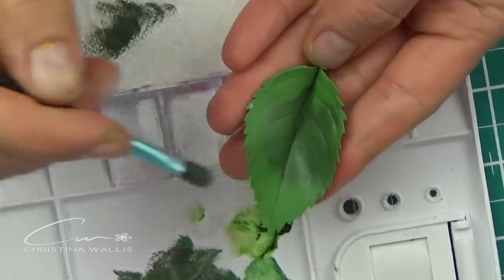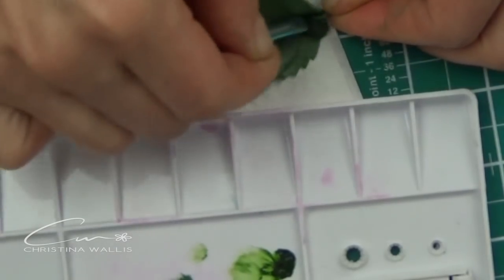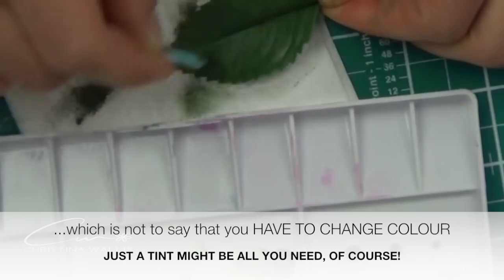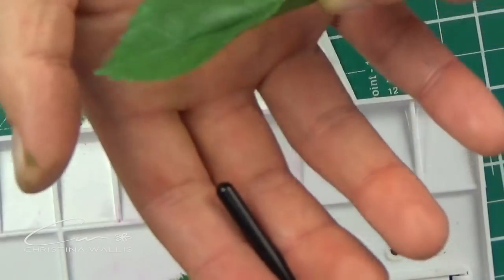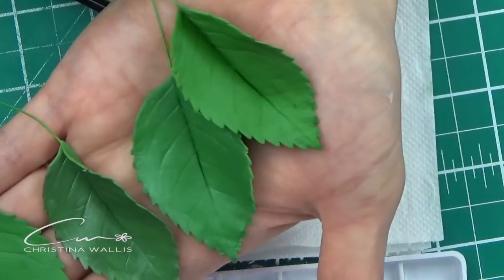There's a definite result here in terms of changing colors and I am quite liking it — in fact I'm liking it very much. It really depends on preference, but this darker color for rose leaves has grown on me. Here's a comparison of what we've done so far.